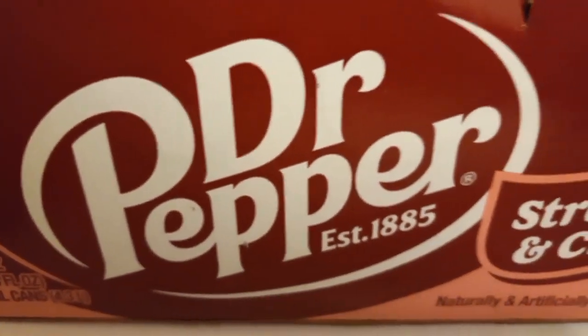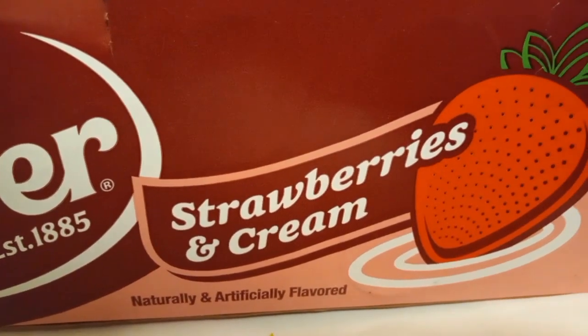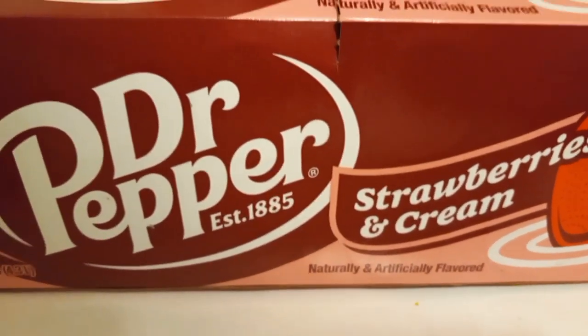I'm going to be trying Dr. Pepper Strawberries and Cream. Yes, that's right — Strawberries and Cream Dr. Pepper. What?